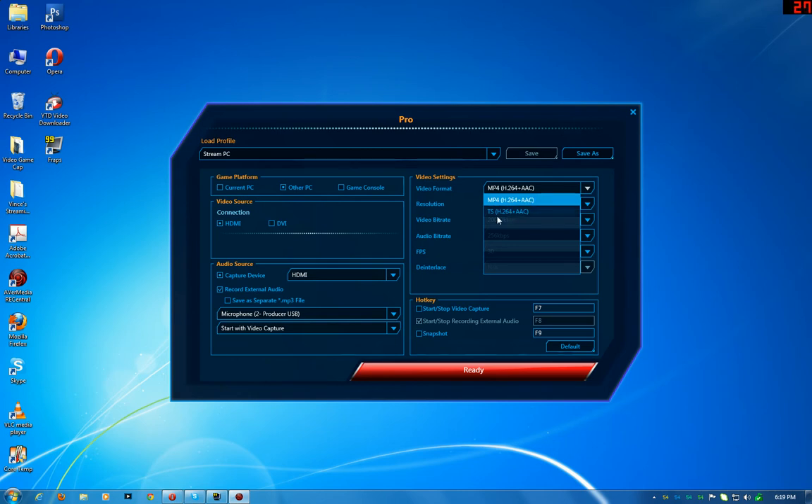The file format is the new TS format — it records into a .TS file. I know that when I record gameplay from this card, Adobe Premiere doesn't like the file format, so I'm guessing people who use Adobe Premiere would want to use the alternative format option and hopefully that works. I just stick to MPEG because I just record, stop, and upload to YouTube — that's it.